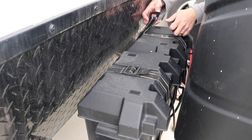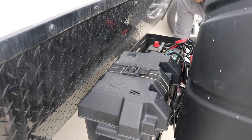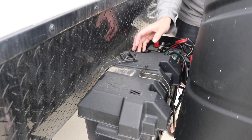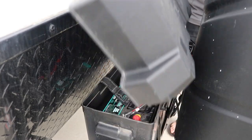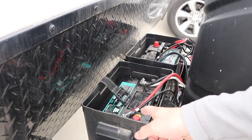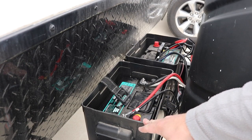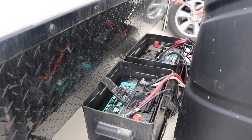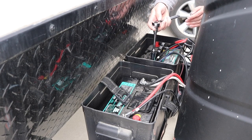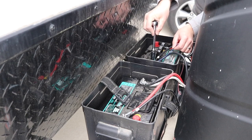Let's take our battery covers off so we can get in here fairly easily. Now we're going to take a picture of the wiring on these two batteries just to make sure we wire up our new batteries exactly the same. Now let's pull the wiring off — be careful not to touch any ground. We've got these two wires for our solar kit; let's take those out first.